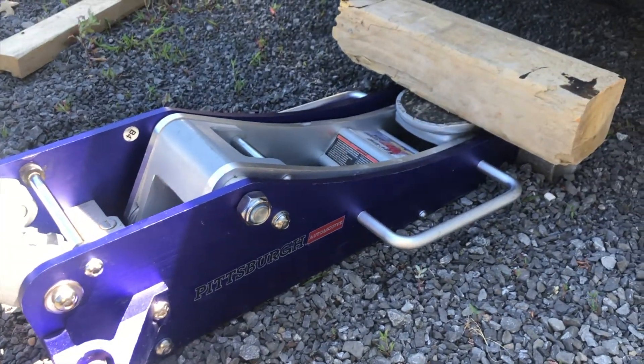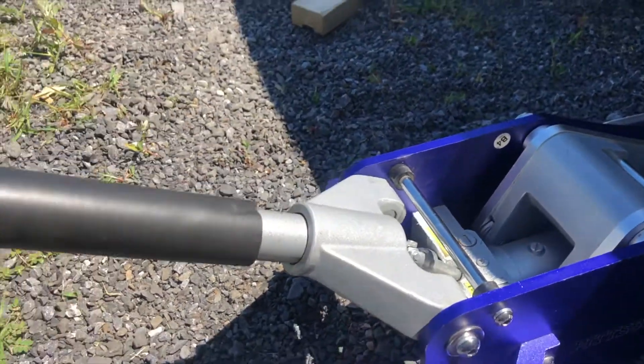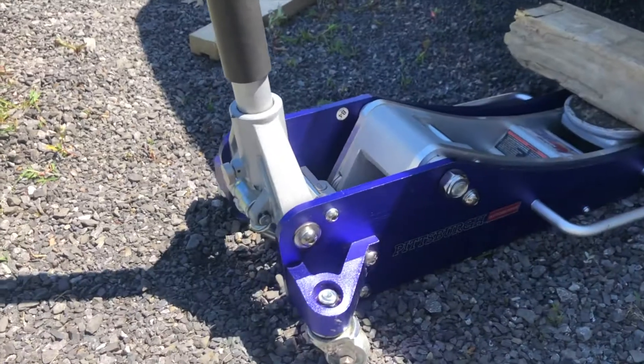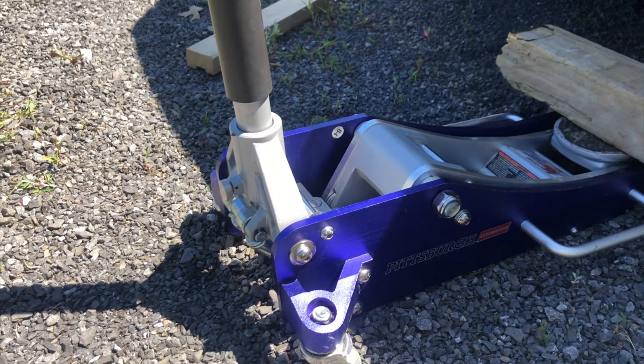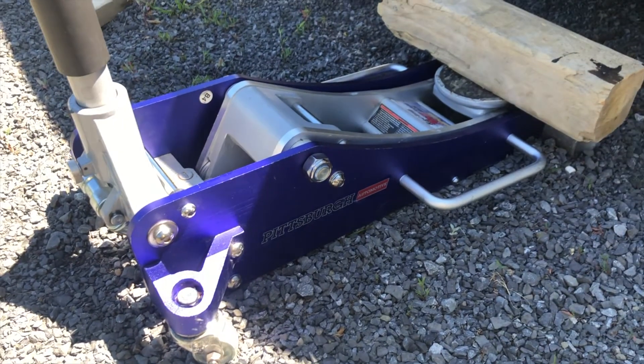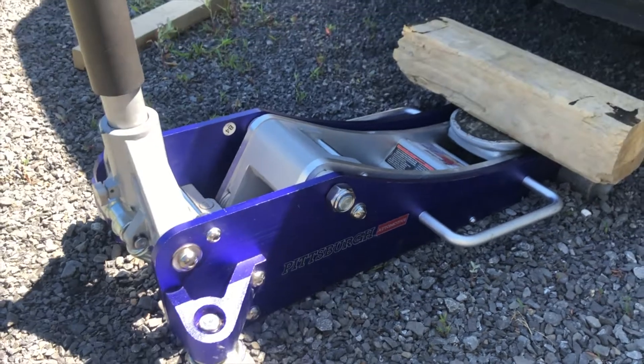So we're going to go further back and see how well it lifts from there. It is a little bit of wear on your jack if you were to use this every single day, but it's feasible for a tire change — then you'd just get your jack stands. Let's go further back and get some even better leverage.